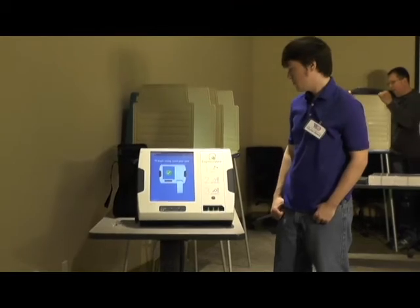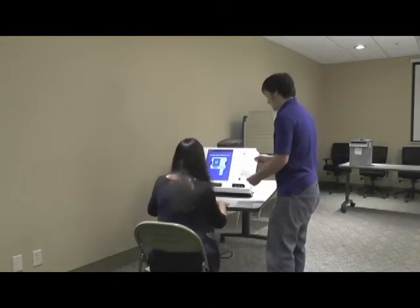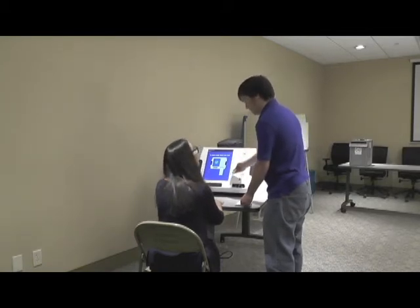The ExpressVote is now ready for voting. Any voter may use the ExpressVote to vote privately and independently. If you recognize that a voter needs to or wishes to use the ExpressVote, process the voter as you would any voter using Book 1 and Book 2. Escort the voter to the ExpressVote unit. Explain to the voter that to initiate their voting session, you will be inserting the ballot activation card, which is the special ExpressVote ballot paper, and selecting their ballot from the menu.